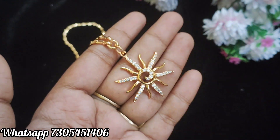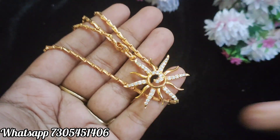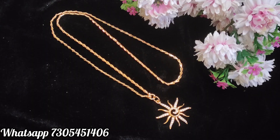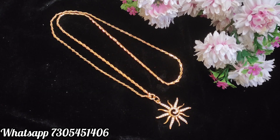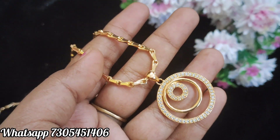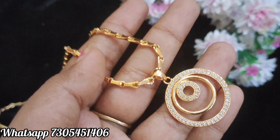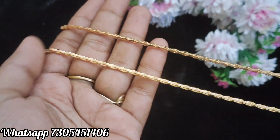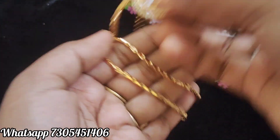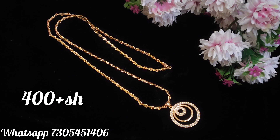The star model features complete white stones and adi stones. The chain is a gothuma design chain, 24 inches. The price is very reasonable — book it fast. All price screen products are shown front and back, clear and calm, so you can see the designs. Thank you friends, thanks for watching.